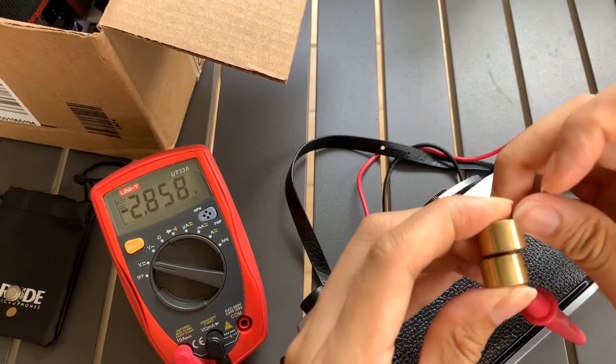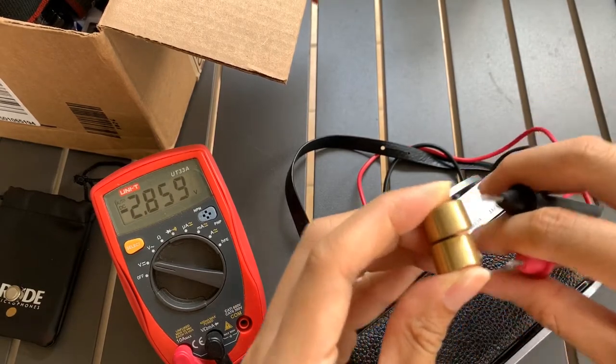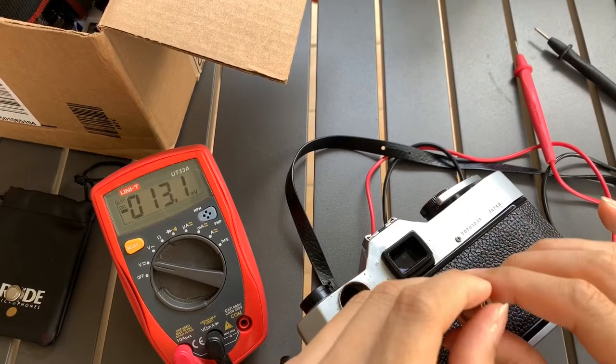Let me show you the voltage — it's 2.85 volts. So these are the depleted LR44s which I will put in.